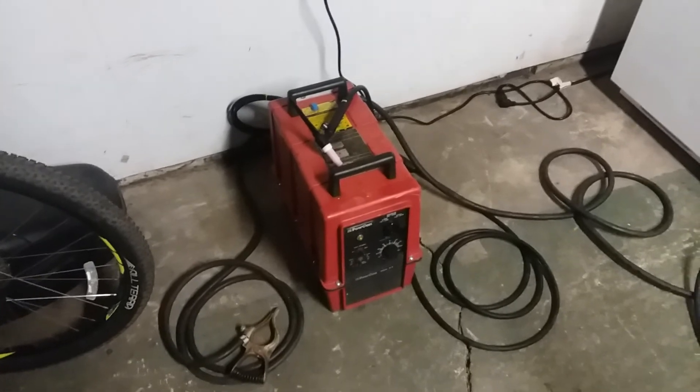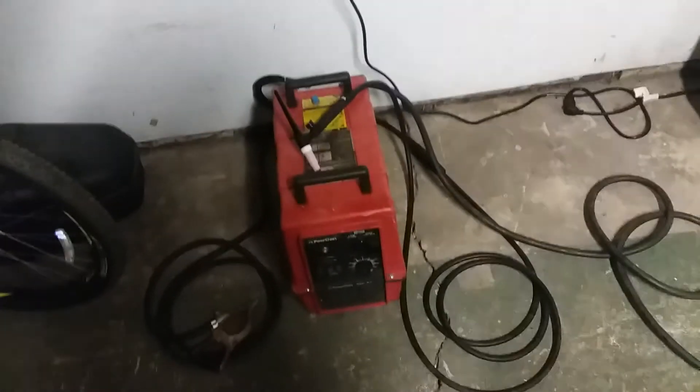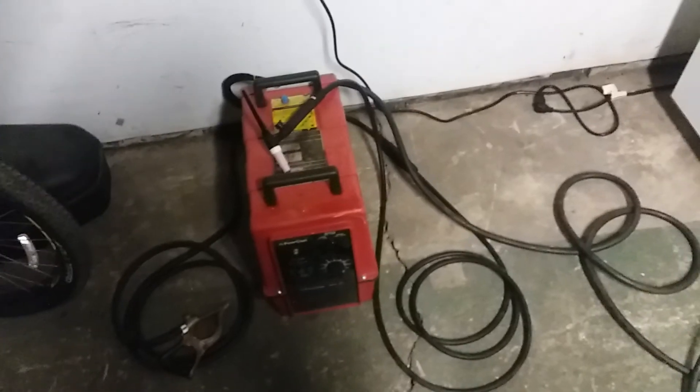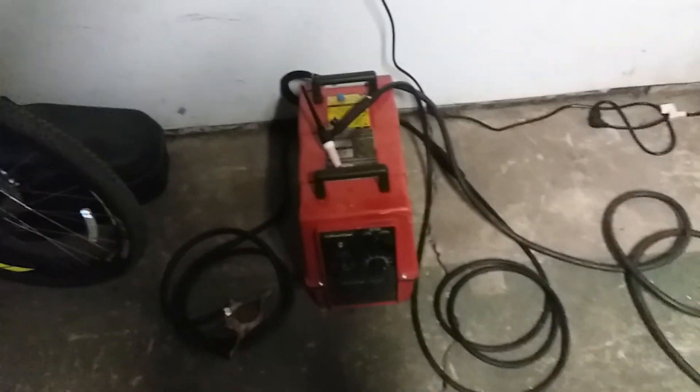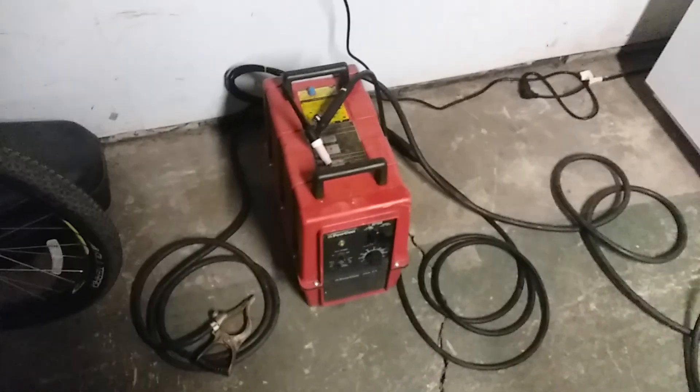That's pretty much all I've got for you. Just wanted to kind of show you how all that melds together. It seems a little bit hacked when you're looking at it on the bench, but it does come together quite nicely. Yeah, that's it.